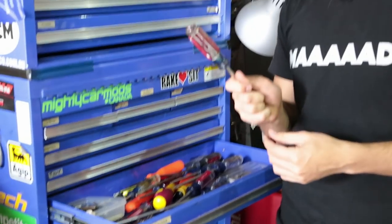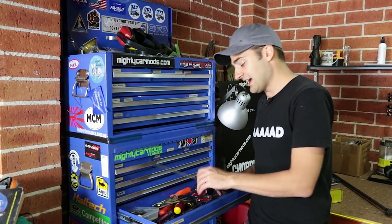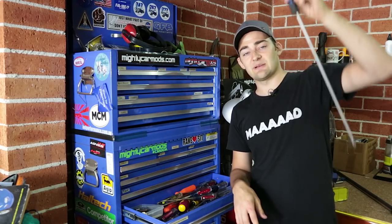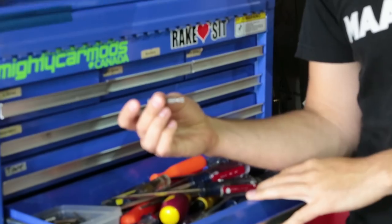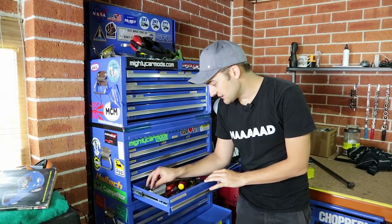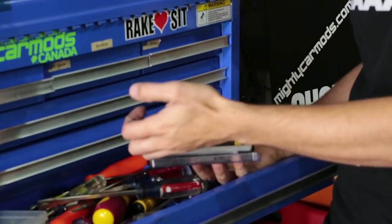My favourites are these Craftsman ones, which are a little bit hard to get in Australia — the set is really, really good and comes with some great sizes. It's a good idea to have two lots of the same; sometimes you find yourself needing that. It's also a good idea to get particularly long ones — they come in really handy when stuff's right at the bottom of the engine bay, like the bottom hose clamp on a radiator. Also get yourself some bit sets with things like torx and star drive, which are really handy for those weird fasteners. A precision screwdriver set is really handy too, and security bits that you might find when doing steering wheels and stereos.